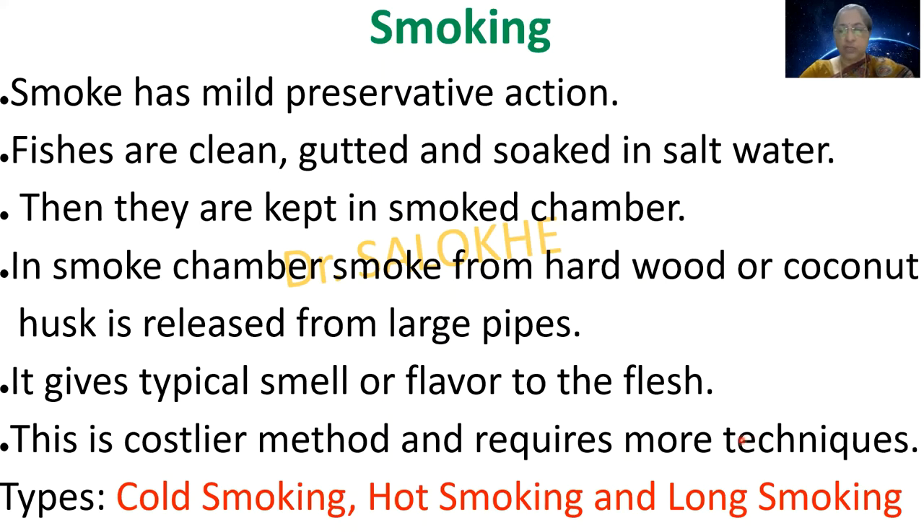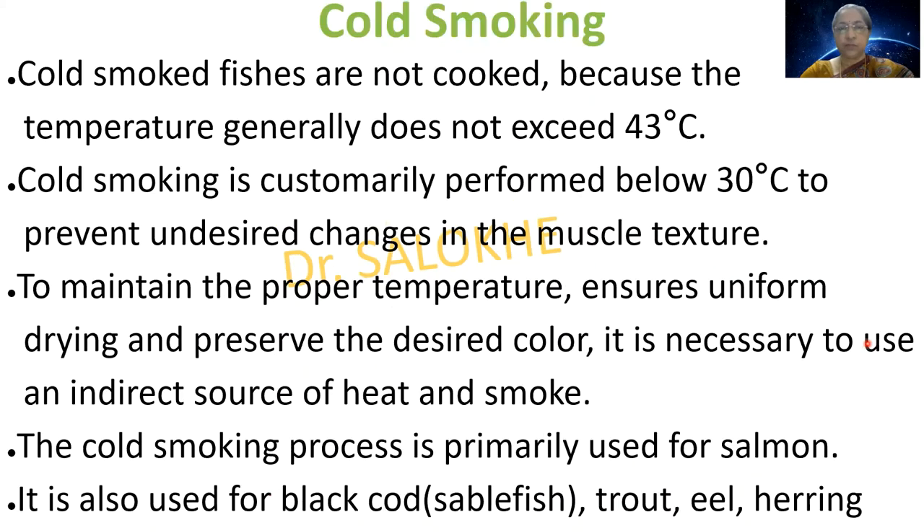Cold smoking: cold-smoked fishes are not cooked because the temperature generally does not exceed 43 degrees centigrade. Cold smoking is customarily performed below 30 degrees centigrade to prevent undesired changes in muscle texture. To maintain the proper temperature, ensure uniform drying and preserve the desired color, it is necessary to use an indirect source of heat and smoke. The cold smoking process is primarily used for salmon, black cod, stable fish, trout, eel and herring.